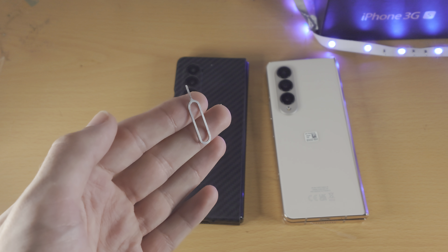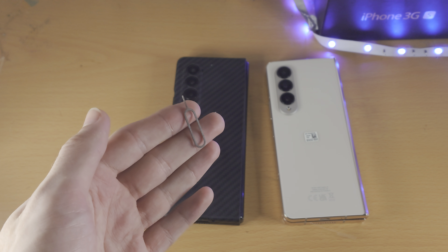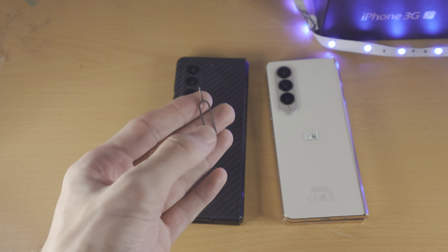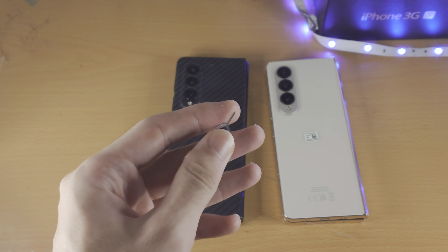The SIM ejector tool should be inside your Samsung Z Fold box. Open up the box and you should be able to find it in the paper packaging area. The SIM ejector tool may not look exactly the same, but you just want to find the thin end — that's the part you need.